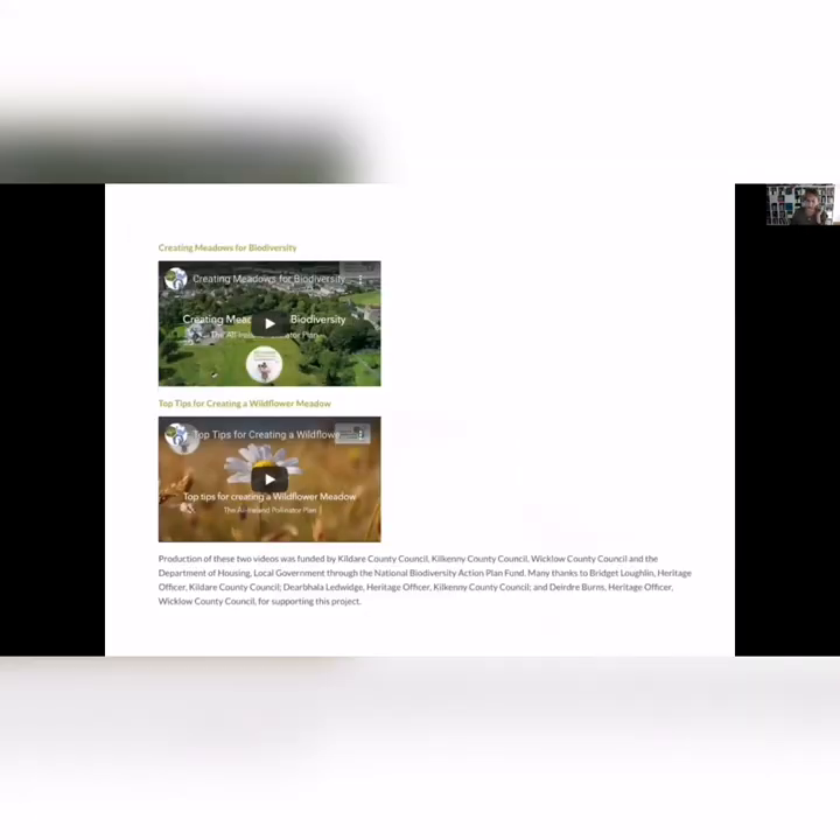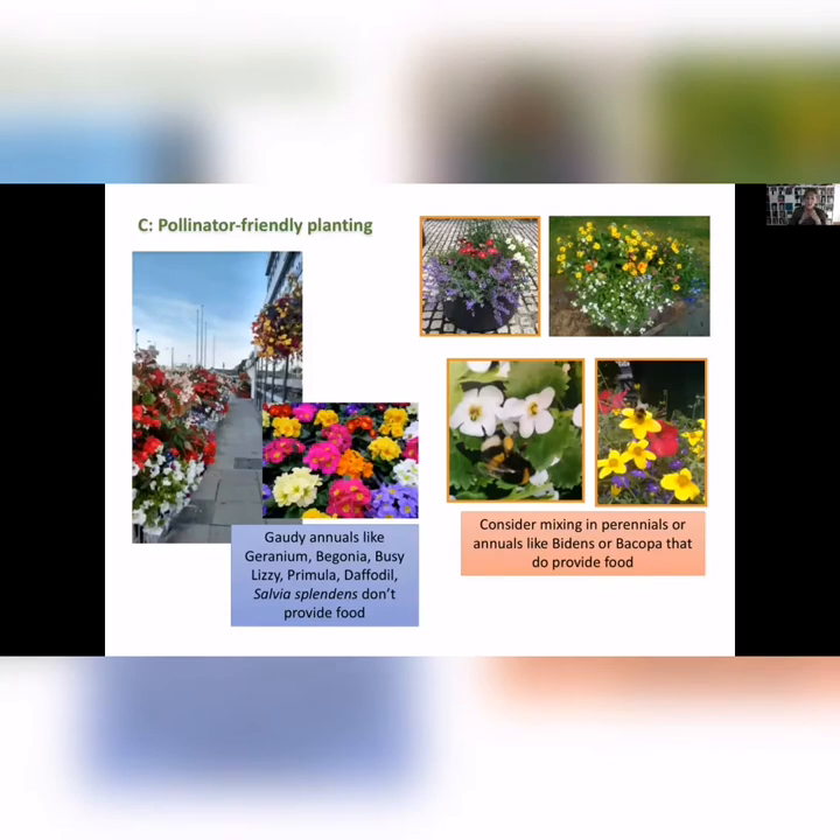We've also produced some videos, because we get an awful lot of queries from people about wildflower meadows. The new videos on our website should help explain how you develop that — how you let an area grow and remove the clippings to reduce soil fertility, which will help wildflowers to compete with the grasses. These videos really give a step-by-step approach to developing a wildflower meadow.